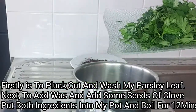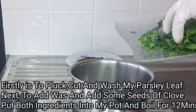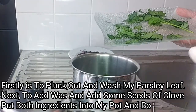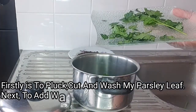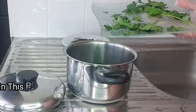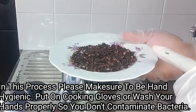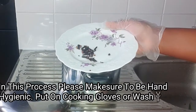After plucking and cutting my fresh parsley leaf, I'm going to transfer this into my pot. In this process, please make sure to be hygienic — either put on gloves or simply wash your hands very clean so that you don't contaminate with bacteria. After putting in my fresh parsley, the next step is to add my clove. I'll go ahead and wash my clove very clean.